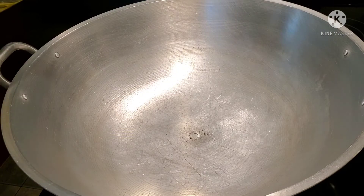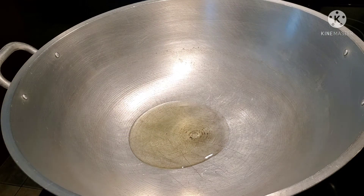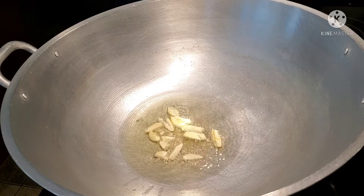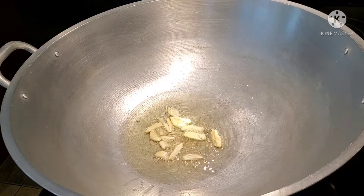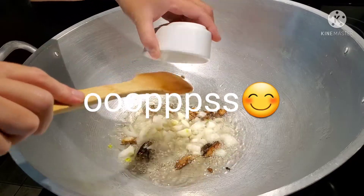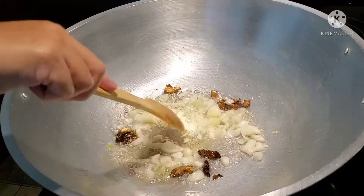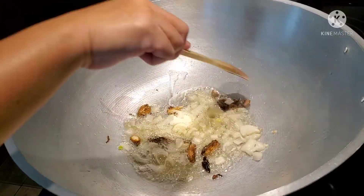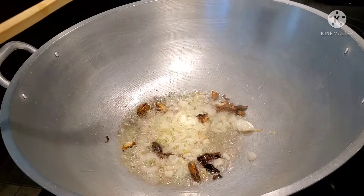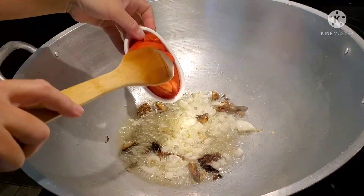Okay guys, let's start our cooking 101 — this is very plain and simple. Three tablespoons of cooking oil, we're going to sauté the garlic, then the onions, then the tomatoes.